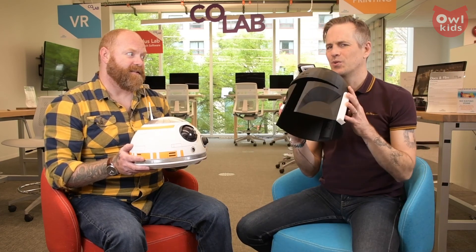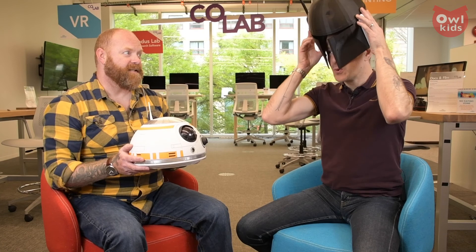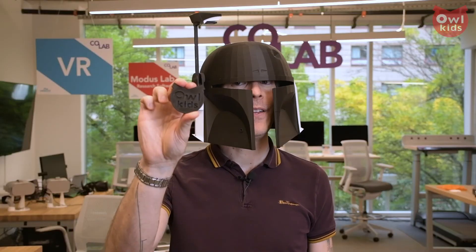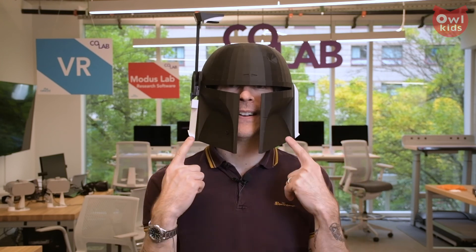Were he to get in trouble with the law in Star Wars, he might run afoul of Boba Fett. That is true. And Boba Fett could be collecting a bounty on BB-8's head. Thanks so much, Hugh. You're welcome, John. Can I keep the mask? Sure, you can keep the mask. Well, we want to thank you for giving us this — I'm pretty sure I'm never going to get rid of this thing. We also want to thank you for watching. Subscribe below and you'll never miss another episode of Owl Connected's General Knowledge.